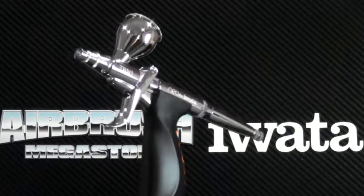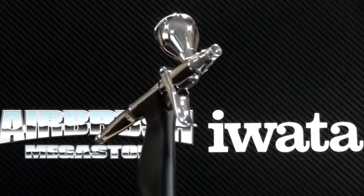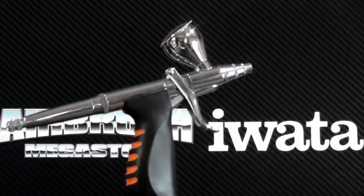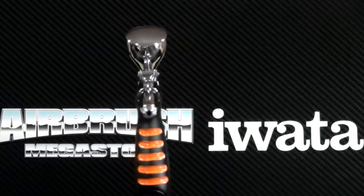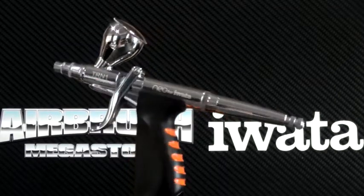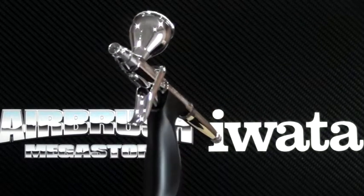The Neo HPTR-M1 is a gravity feed dual action trigger airbrush. It comes with an interchangeable 0.24 ounce 7mm fluid cup with a lid and a 0.10 ounce 3mm fluid cup. It features great atomization at low air pressures and is capable of a fine to wide spray pattern. The optimal working pressure is 8 to 20 psi.